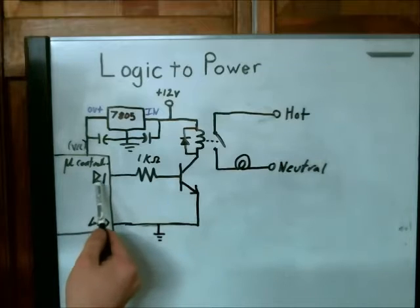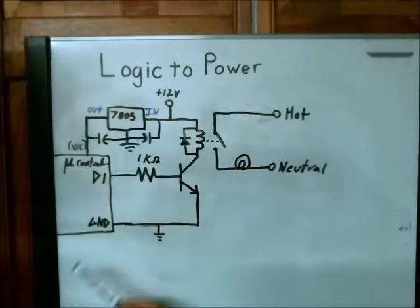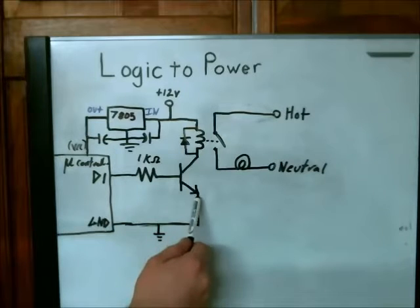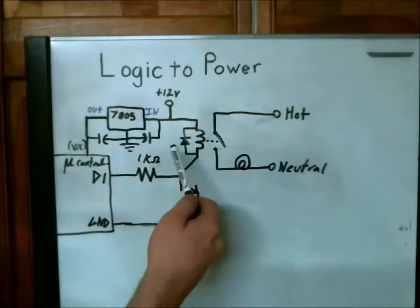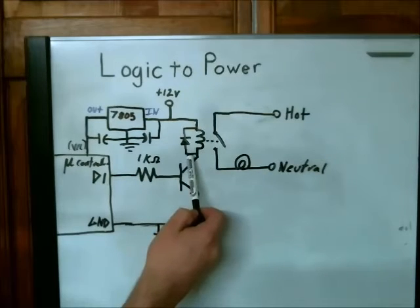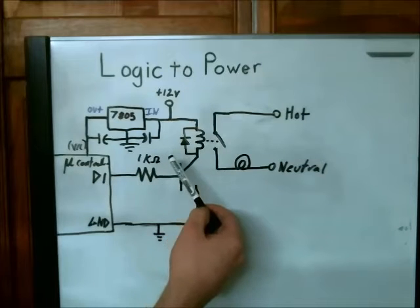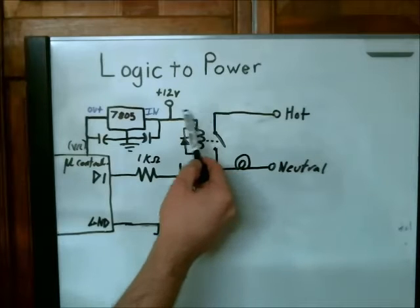You come out from D1 here and take it to a 1K ohm resistor, and then to the base of an NPN BJT transistor. From the emitter side you go straight to ground — the same ground as the microcontroller. On the collector side, you want to attach the coil of your relay. You also want to place a diode in inverse polarity here, so it goes across the coil to suppress the voltage spike which occurs when the field collapses.